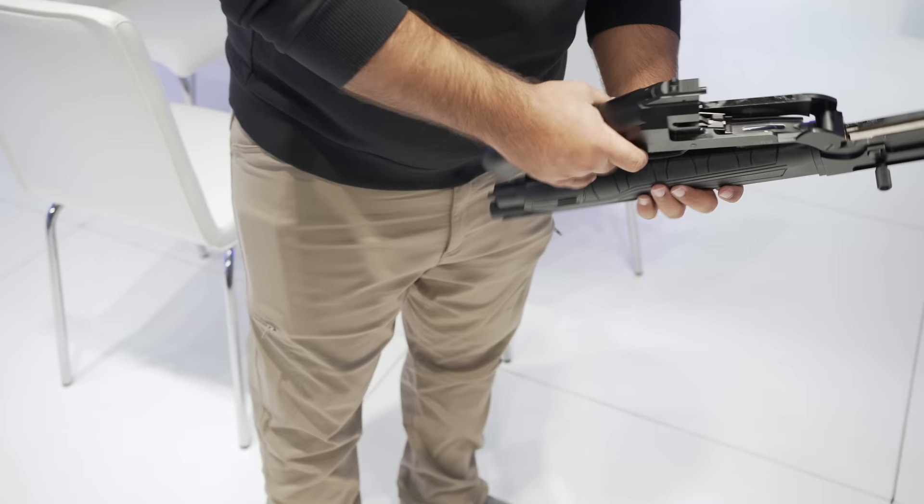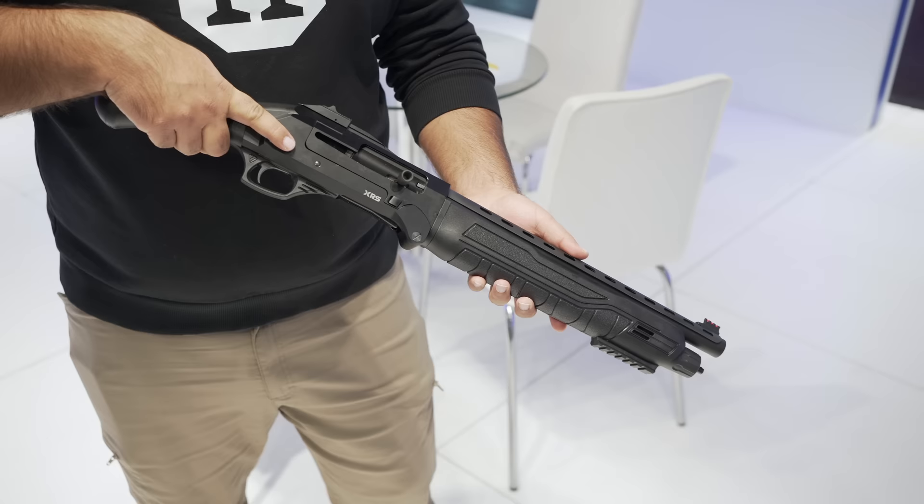Fiber optic front sight — rear sight? Absolutely. These are the fiber optics on it. The hand guard has some Picatinny rail on it? Yes, this is Picatinny rail. You can put scopes or anything you want — lights or lasers, anything you want.